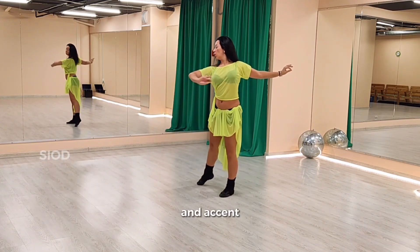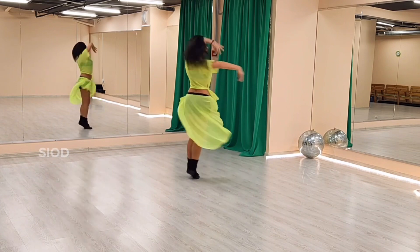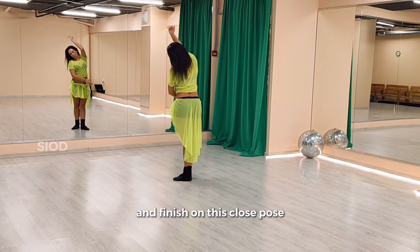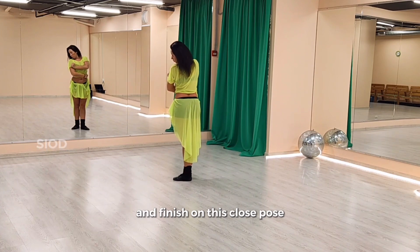And action. One turn. And two faster turns with your hair. And finish on this closed pose.